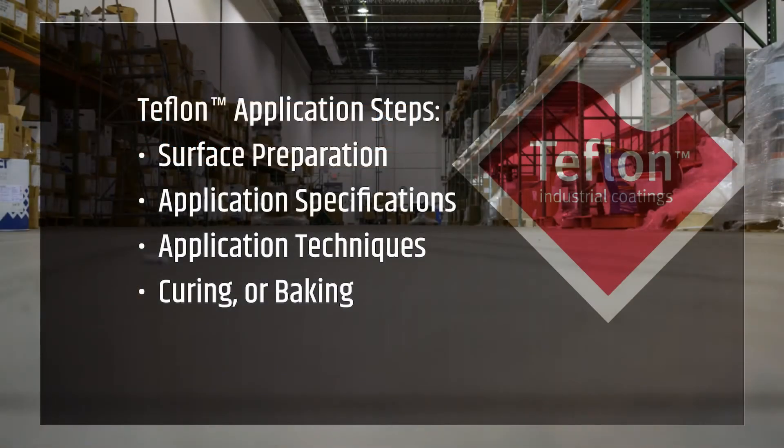These include surface preparation, application, and curing or baking. Each of these three elements is critical to achieving good adhesion to a metal surface.